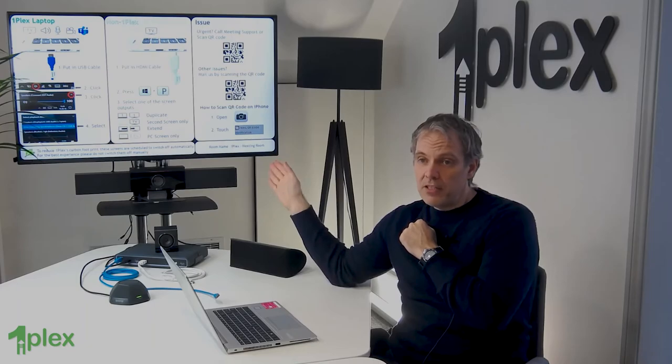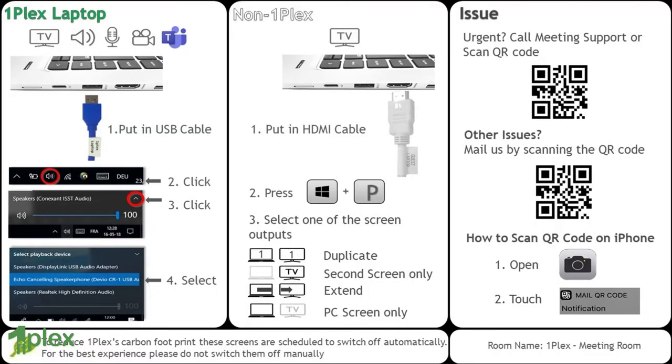The middle section of the screen has instructions for legacy devices — for a device that doesn't support DisplayLink. Maybe I've got something like a DVD player that I want to connect to the screen in the room. Well, I could just plug that into this HDMI capture. We typically think of the white cable as being for legacy support, or maybe for guests in some organizations.